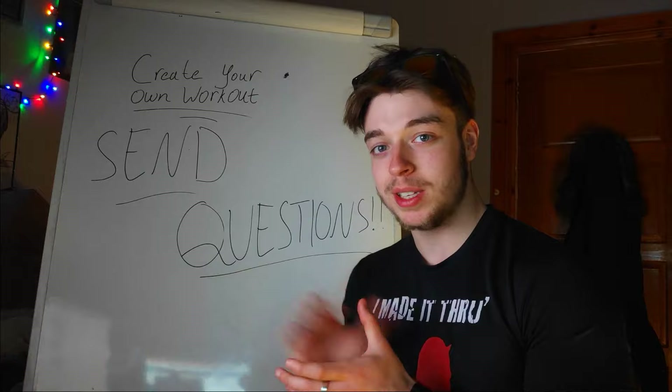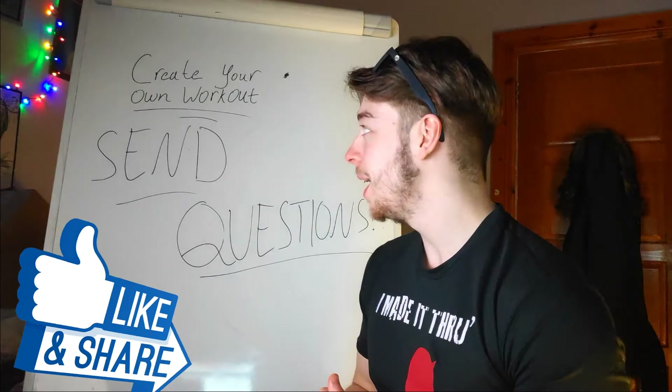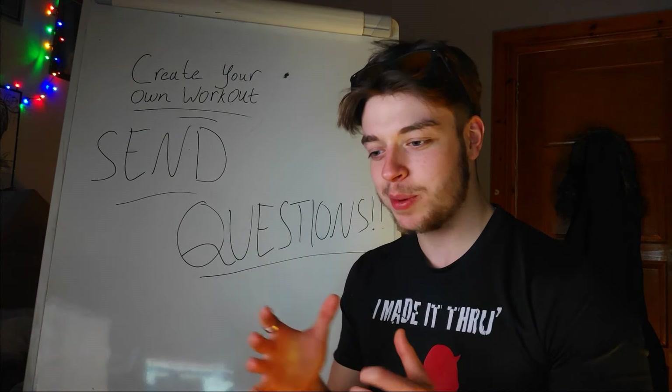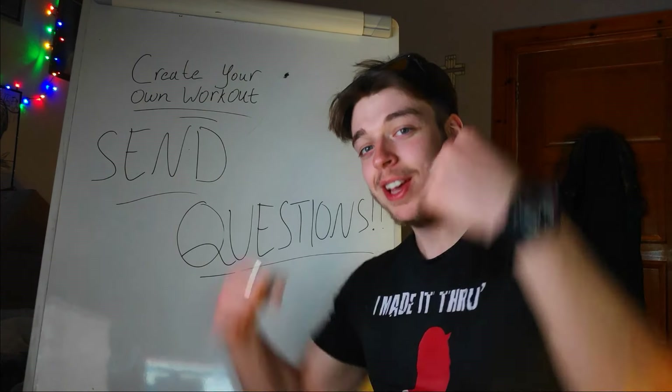Anyway guys, I hope you really enjoy this series. We're really looking forward to making it because it's going to be very exciting and really cool — especially because it's going to give us a bit of a recap on everything that we've learned over the past couple of years doing all this kind of stuff. Guys, we look forward to seeing you in the first one. And as always, stay fit, stay happy.